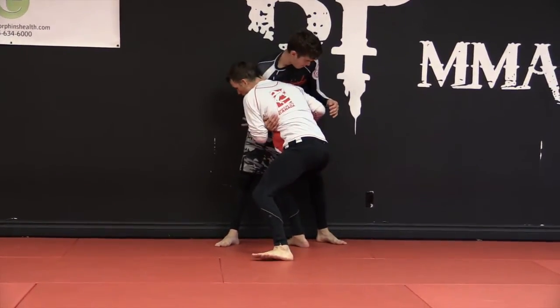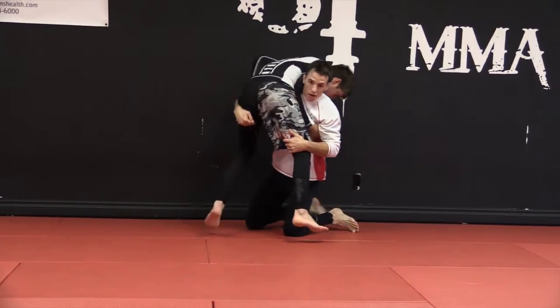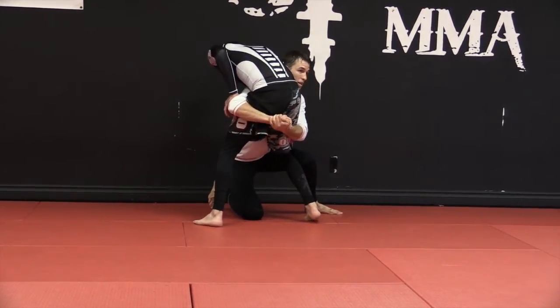Elbows in, and I'm going to circle off the cage. I'm just unwrapping right behind the legs like this. You can also come to a gable grip.